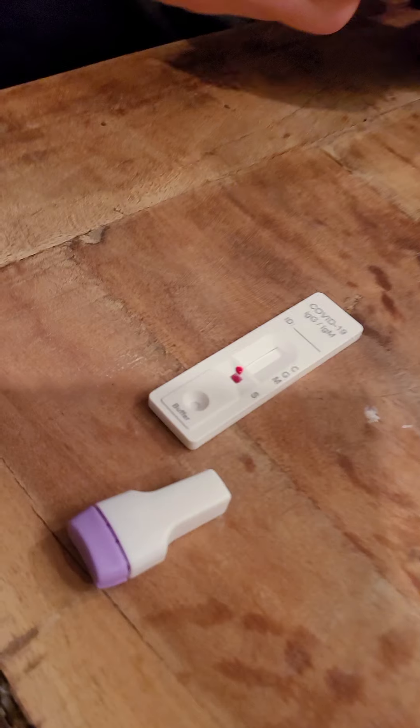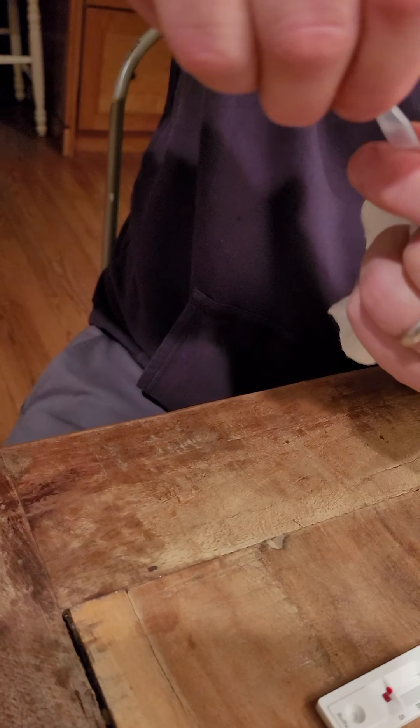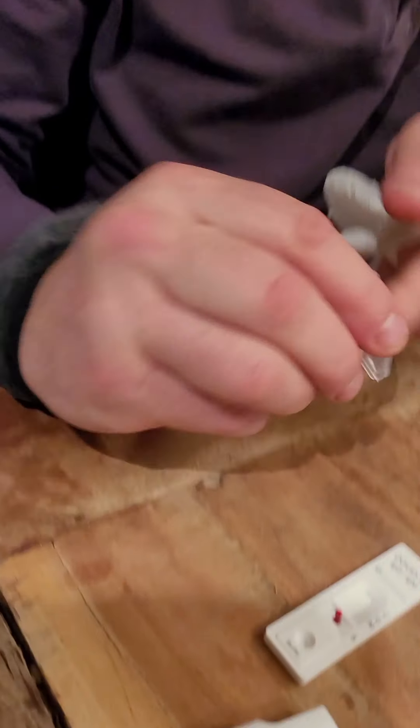You can watch what I'm doing here. Take this - that's two drops. That's nice.